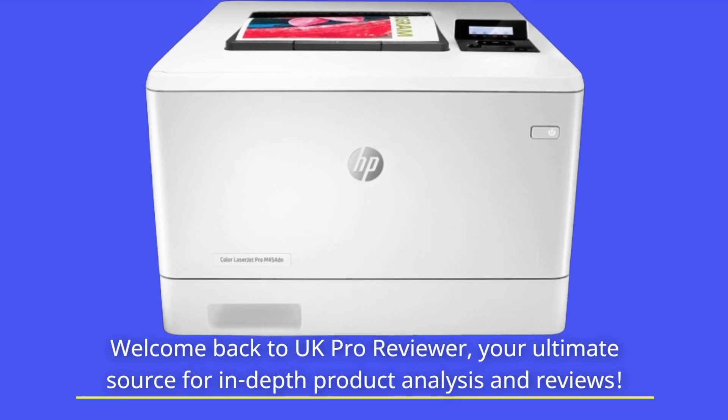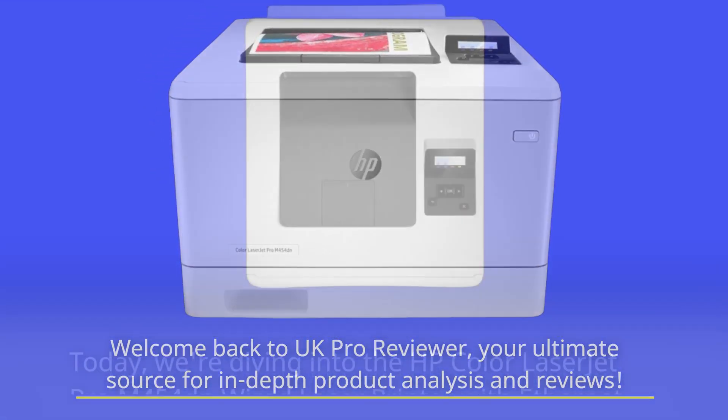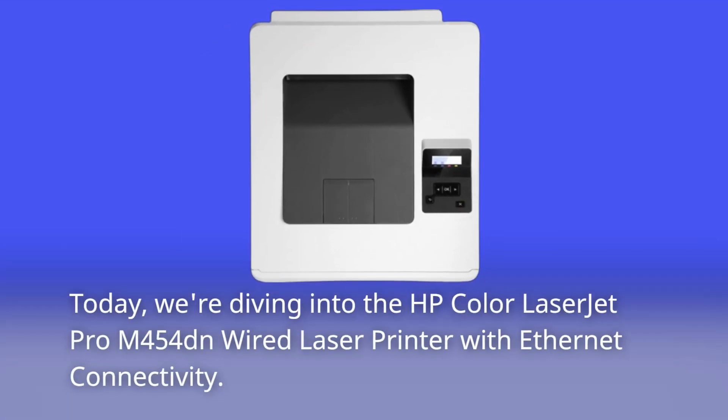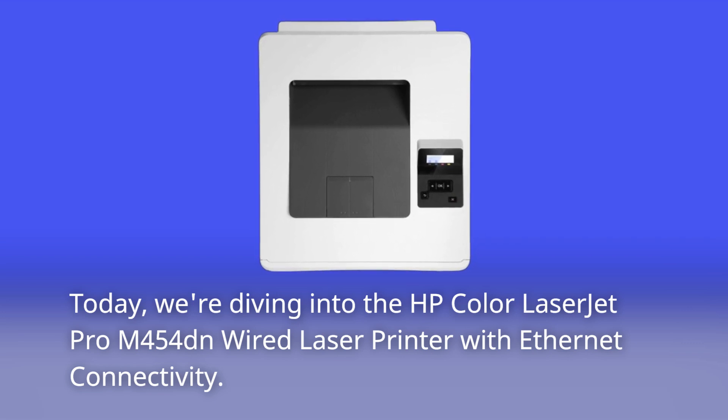Welcome back to UK Pro Reviewer, your ultimate source for in-depth product analysis and reviews. Today, we're diving into the HP Color LaserJet Pro M454DN wired laser printer with Ethernet connectivity.